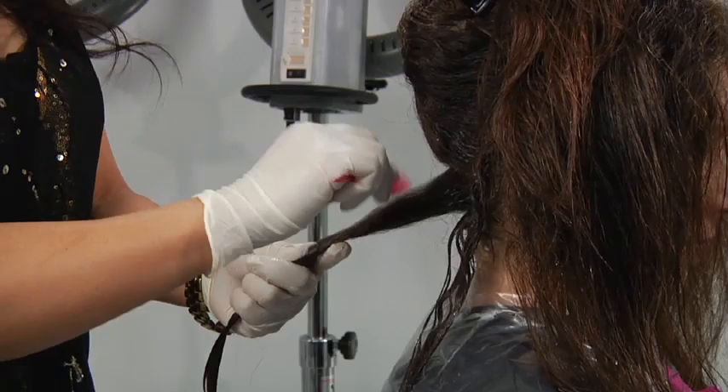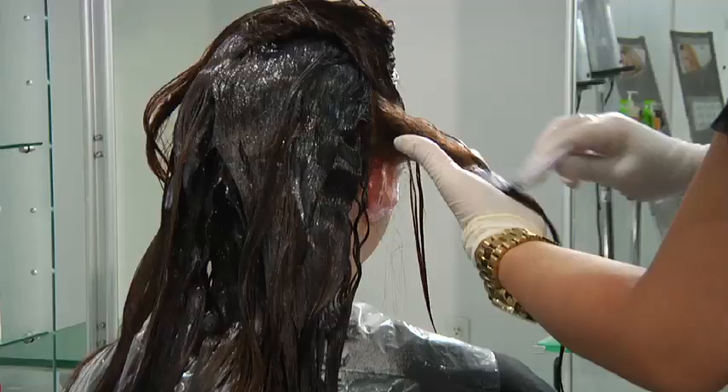The hair needs to be wet before you apply the solution. Then apply the solution, avoiding the roots.